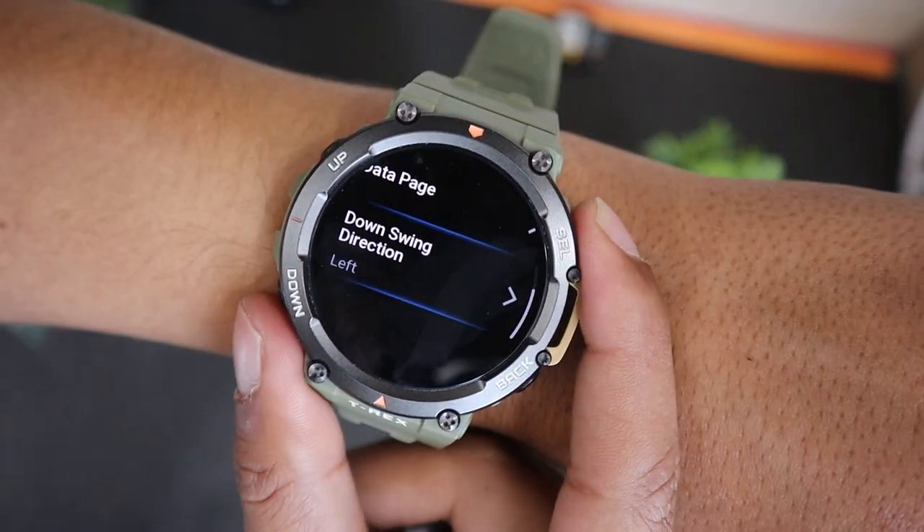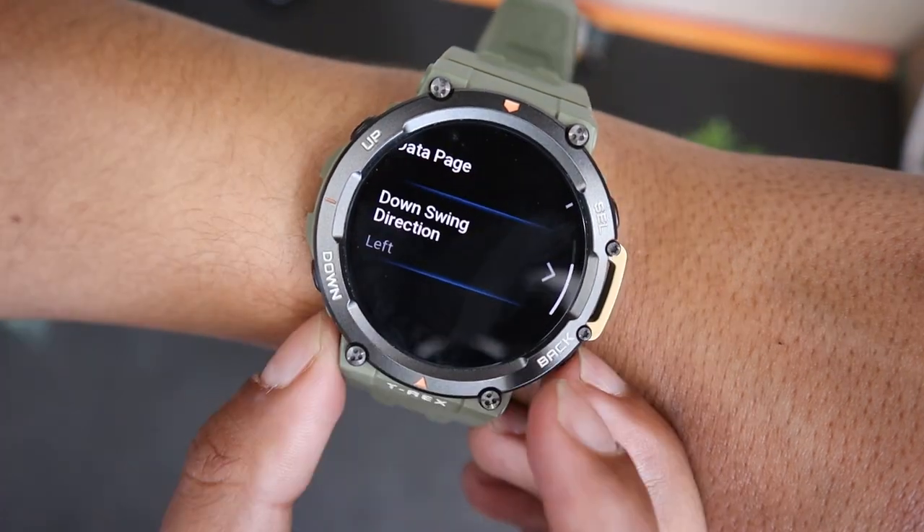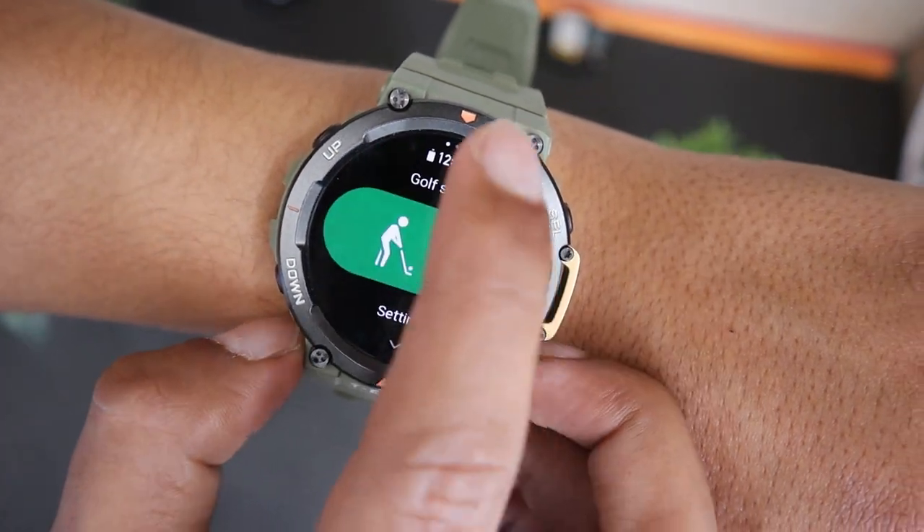You can also change the Swing Direction using the More option below. Now let's begin the Golf Swing Tracking.